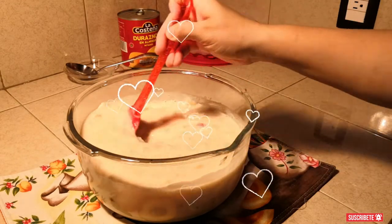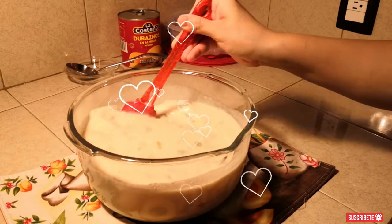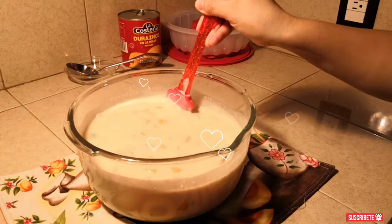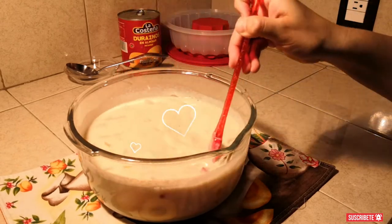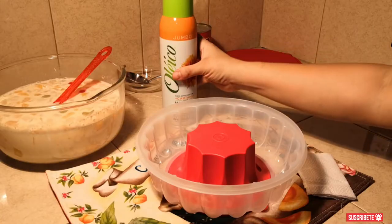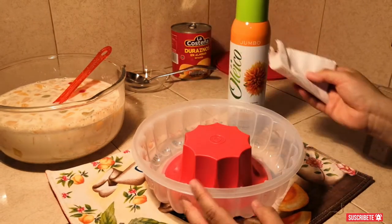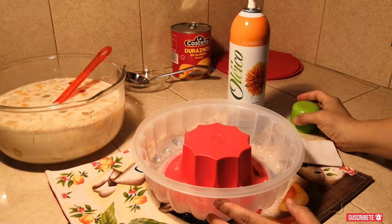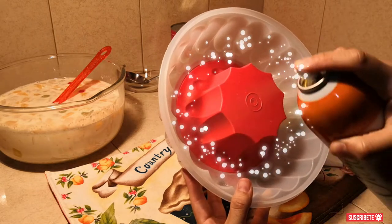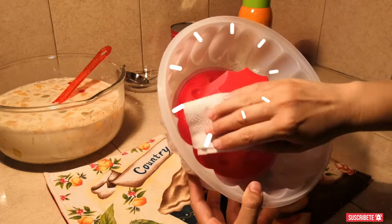Empezamos a mover nuevamente hasta que por completo quede la grenetina mezclada bien con nuestras leches y nuestra fruta. Nos vamos a ayudar ya sea del aceite o en mi caso del spray de aceite, para ponerle a un molde de gelatina, una rosca, un refractario de cristal, lo que tú tengas a la mano. Este nos ayudará a desmontar nuestra gelatina con mayor facilidad.